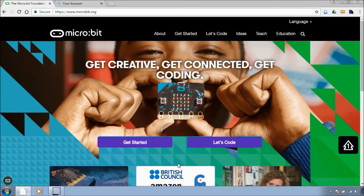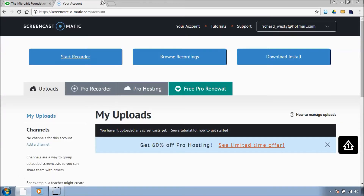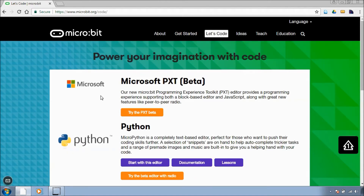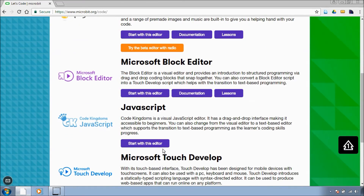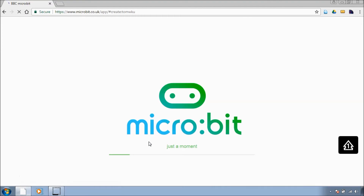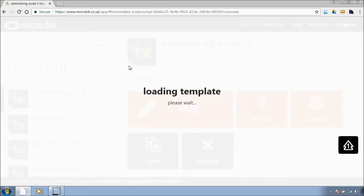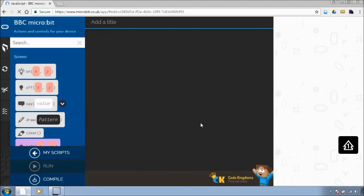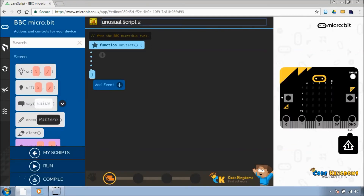Okay, so let's code the LED. We've gone to microbit.org — click on Let's Code, and we'll go down. We're going to code in JavaScript Code Kingdoms; it's a nice easy way of coding for beginners. Obviously, if you want to use Python or whatever, you can use an alternative. Let's call our script FlashingLED.